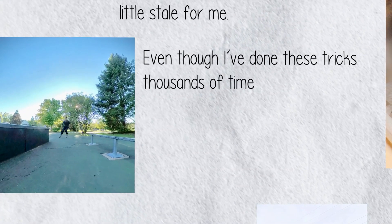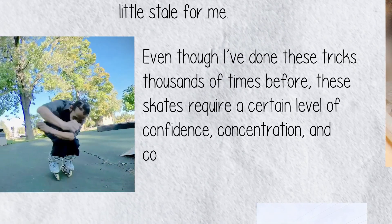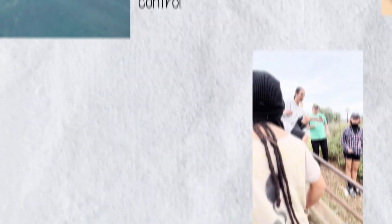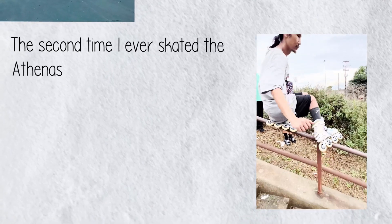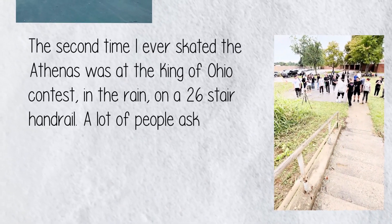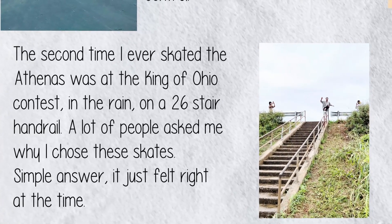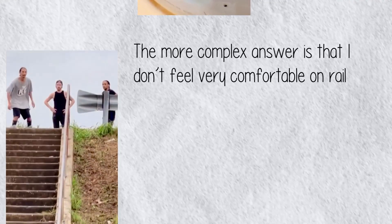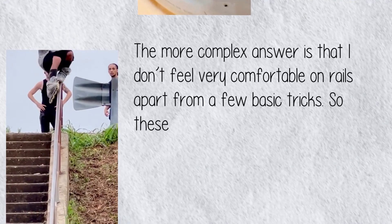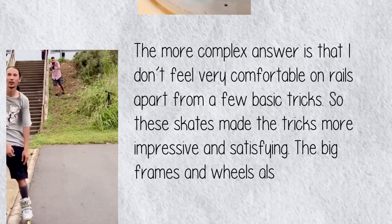Even though I've done these tricks thousands of times before, these skates require a certain level of confidence, concentration, and control. The second time I ever skated the Athenas was at the King of Ohio contest, in the rain, on a 26-stair handrail. A lot of people asked me why I chose these skates — simple answer: it just felt right at the time. The more complex answer is that I don't feel very comfortable on rails apart from a few basic tricks, so these skates made the tricks more impressive and satisfying.